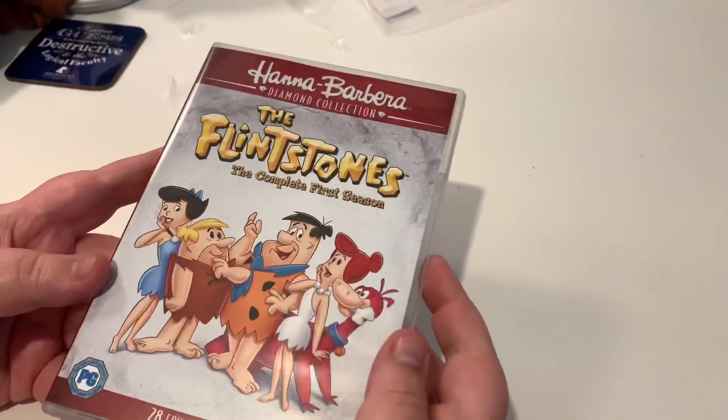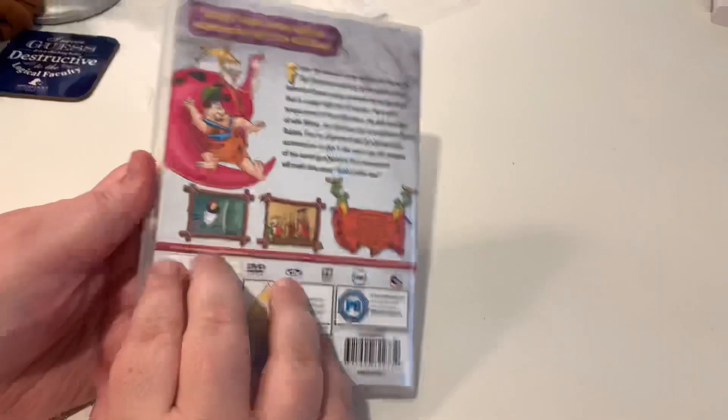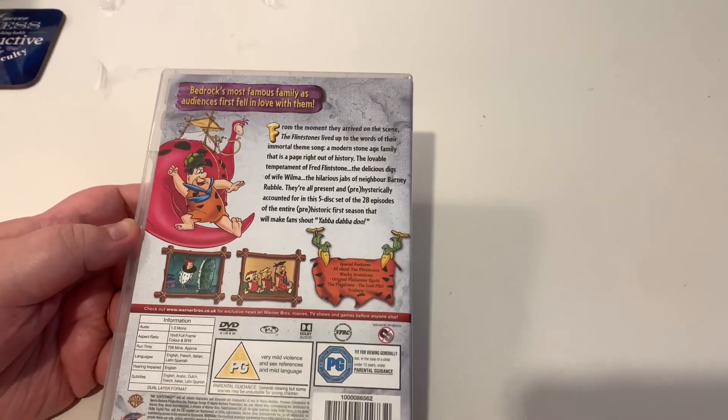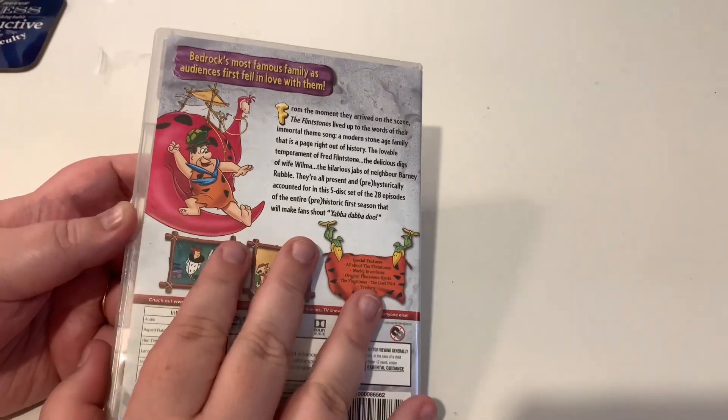I finally managed to get rid of that. What does the back look like? Because that's the front. Oh, there we go. I like that. Okay, I'm excited — let's open it up!